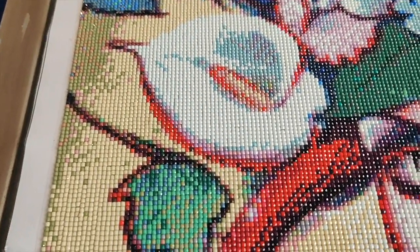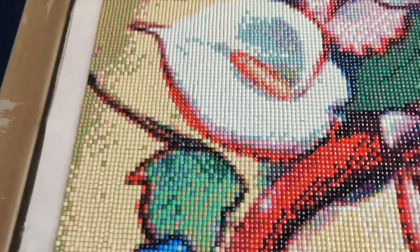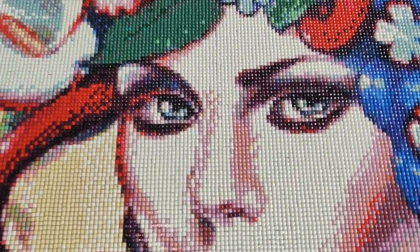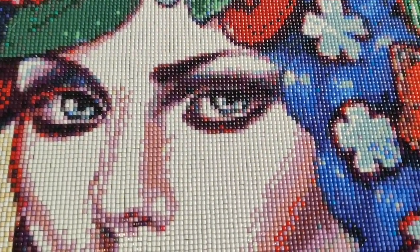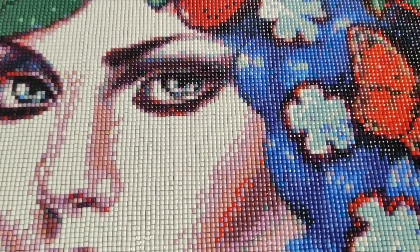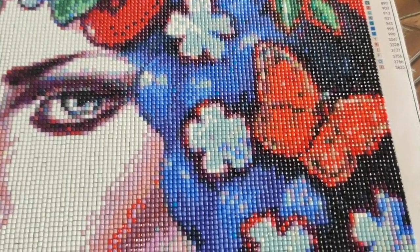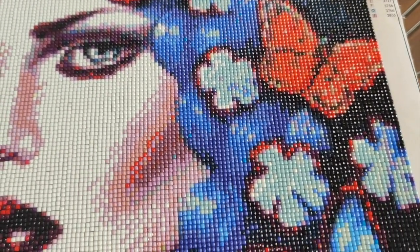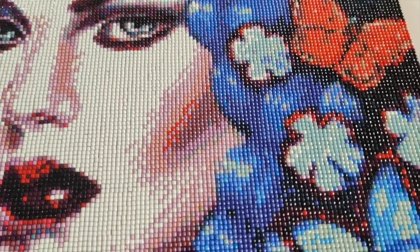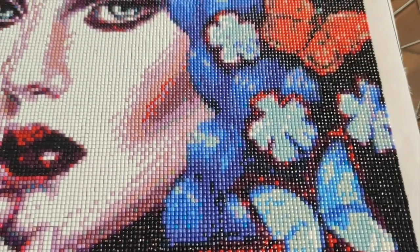After giving up on that failed experiment, I noted that if I'd thought about it enough beforehand I wouldn't have tried it. Luckily I didn't have to spend a lot of time on it before realizing it would never work. About 45 minutes into this diamond painting, I thought I was going to hate working on it — but I was wrong about that.